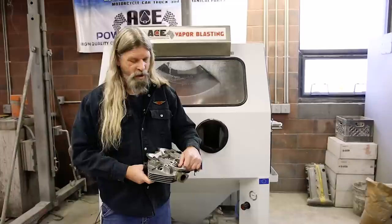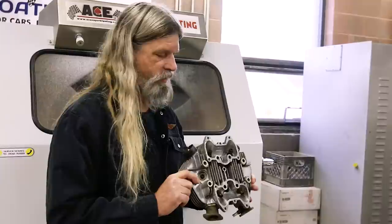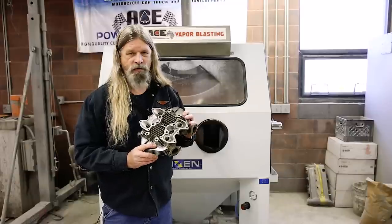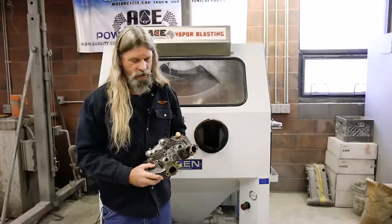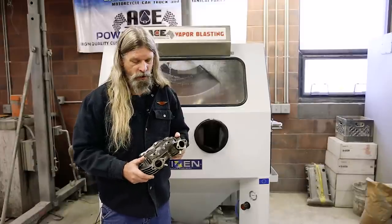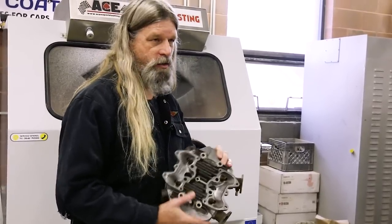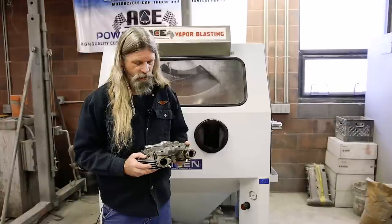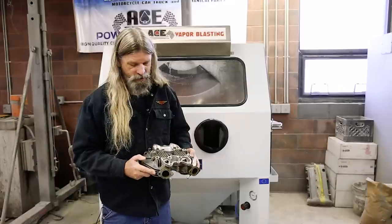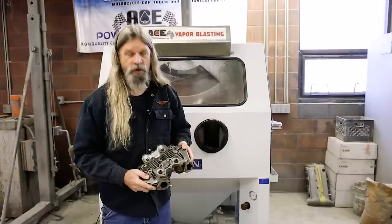After seeing how that rocker box came out, you can see why I like this process so well. We'll show you the cylinder head before we get it blasted, and then we'll show it to you after. I just haven't found any way to get these parts as clean as this process. I washed this head probably two or three times before we came here today, and you can plainly see that it still has a kind of a dingy, not so desirable finish on it.